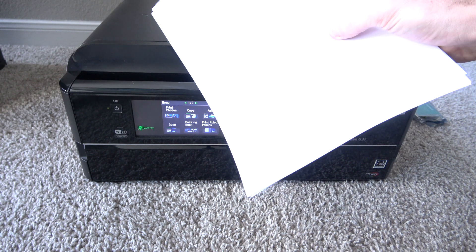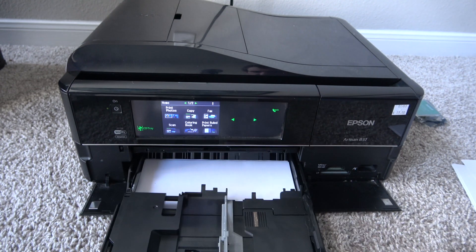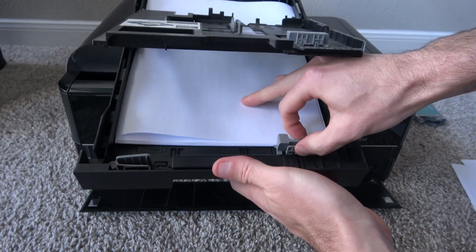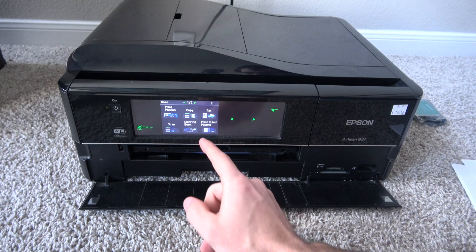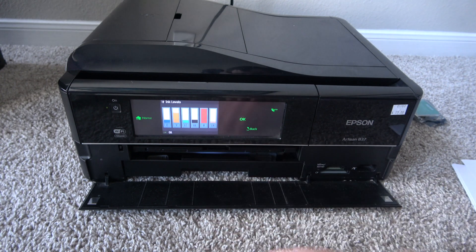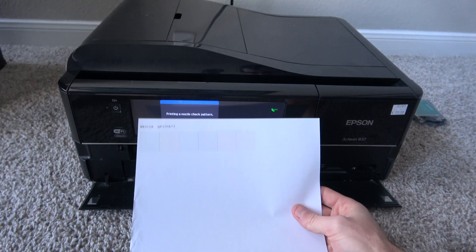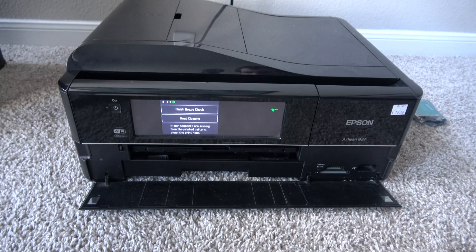I'm going to take some regular paper and load it into this tray. Oh, I already have some regular paper in this tray. If I didn't, I'd lift this up, make sure it's set to letter because this is 8.5 by 11, and then slide it back in. We're going to go to Setup, check ink levels — this is what it shows. We're going to go to Maintenance, do a nozzle check, and hit Start. It looks like all of our nozzles are indeed printing, so we're going to do a head clean now.